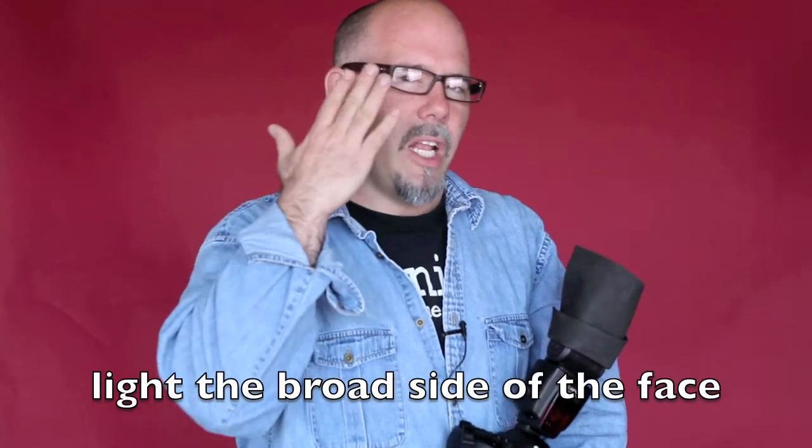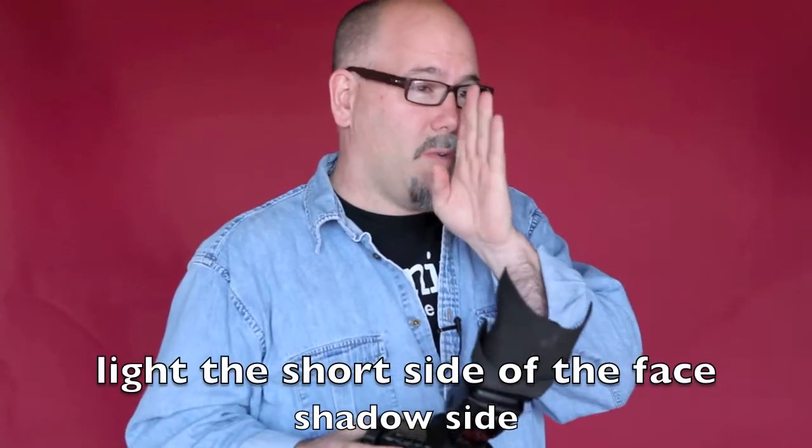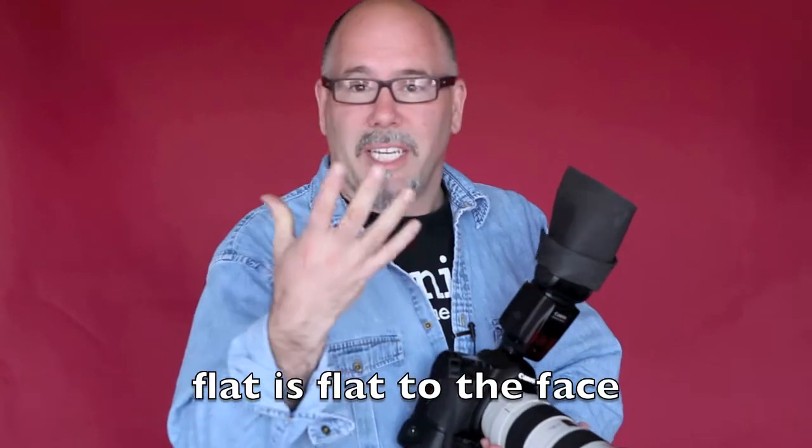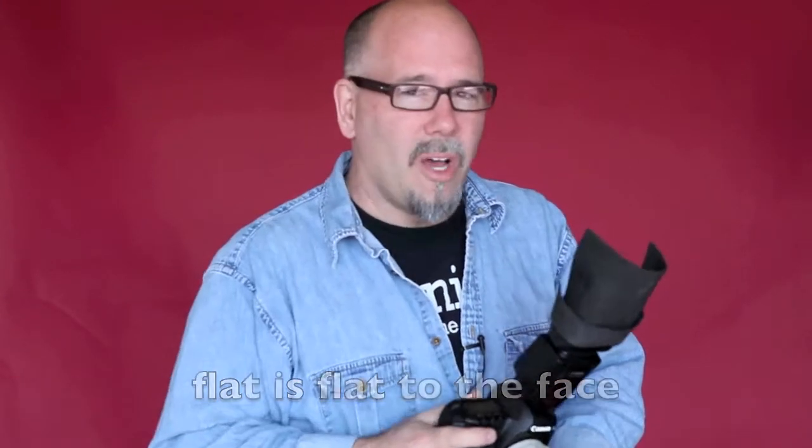Broad lighting is when the camera is at three-quarters and you light the broad side of the face. Short lighting is also at three-quarters but you light the short side — the shadow side. And flat lighting is obviously straight to the face.